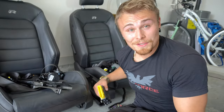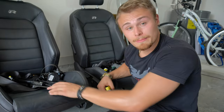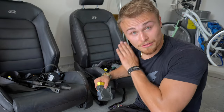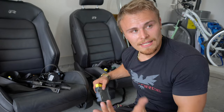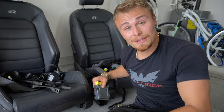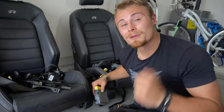Alright, that is it for today's video. We got the SRS module out, the seats are out, and the airbags are out. I have to send the module as well as the seatbelts out to Safety Restore to get reprogrammed and reset and back in the car. Then, ideally, when we're ready and all the airbags are replaced, we reset the airbag light and everything should be good to go. If you like this type of content, make sure to subscribe, turn on post notifications, smash the like button for the YouTube algorithm, and I'll see you in the next video.